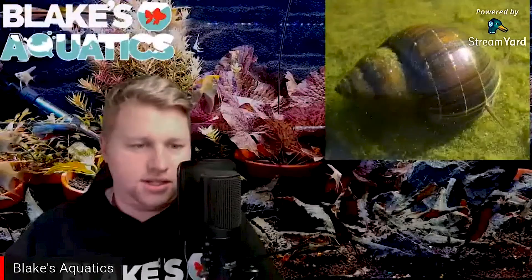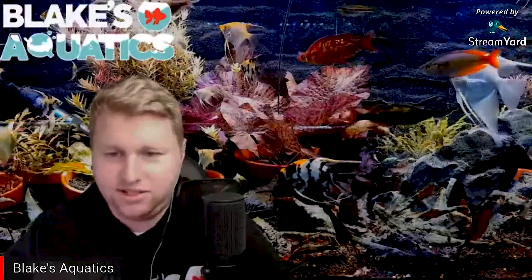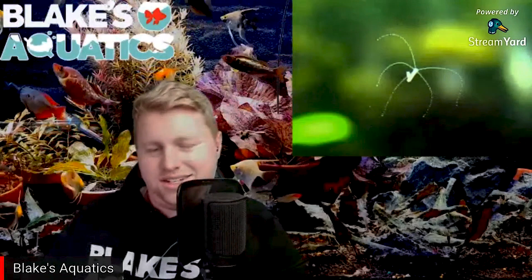Hey guys, tonight's topic is 10 common aquarium pests. The first one on the list is my arch nemesis — I always get these things and they annoy me. I believe it's because I feed too much baby brine shrimp. Hydra is a soft-bodied polyp and one of the most ancient animal groups in evolutionary terms.